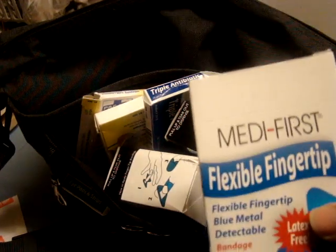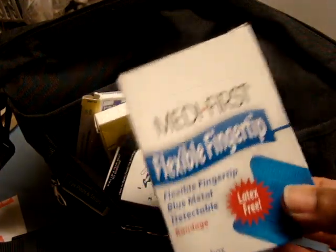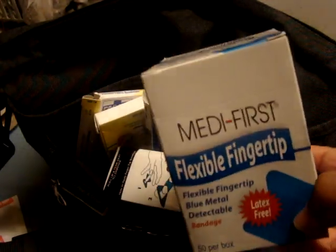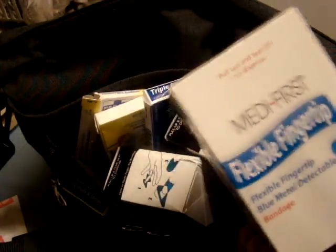Hello all, just doing a real quick video on the blue woven adhesive fingertip bandages. It does come in a box of 50, it's by MetaFirst, and these are really, really cool.